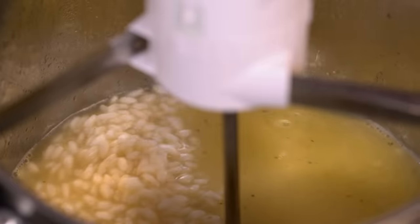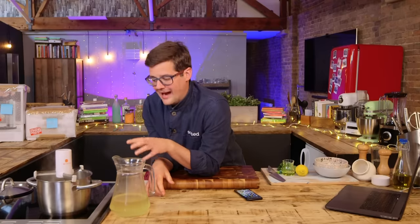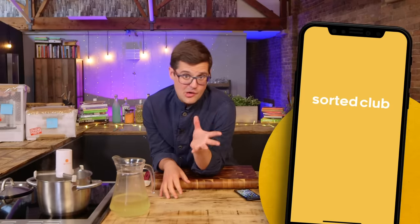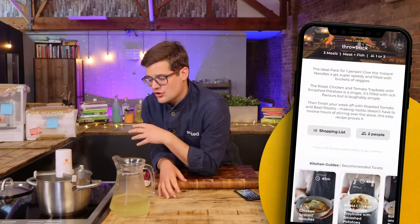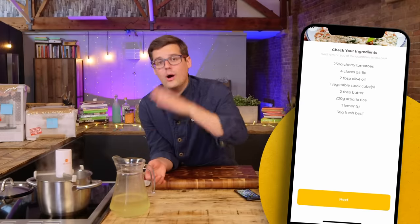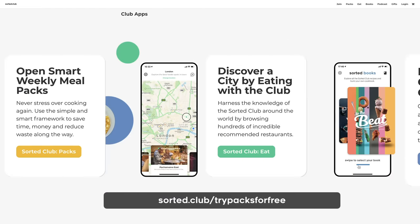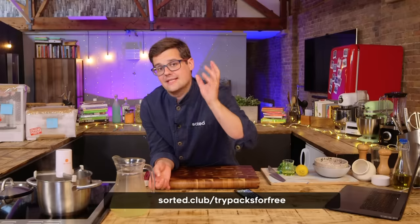The thing with risotto is it's kind of therapeutic and the stirring is the bit that I quite like doing. That said, I don't do it continually for 20 minutes. So this is just one of the recipes from our Pax app, which has been built with loads of input from you guys and is designed to take the stress out of midweek cooking, save you some money, reduce food waste on fresh items, all whilst giving you inspiring dishes from around the world. It's part of the Sorted Club, which you can now sign up to for free.